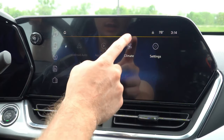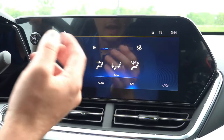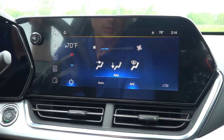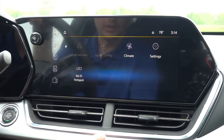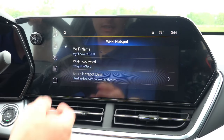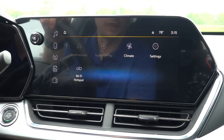Going back to the home screen, you can go to the climate menu and control the single-zone automatic climate control on the screen itself. It's a redundant feature since you do have physical controls just below the screen, but it's nice to have. Going to the Wi-Fi hotspot, you can connect and control your Wi-Fi name, password, and share the hotspot with other devices in the vehicle — a feature GM has had across pretty much all of their vehicles for several years.